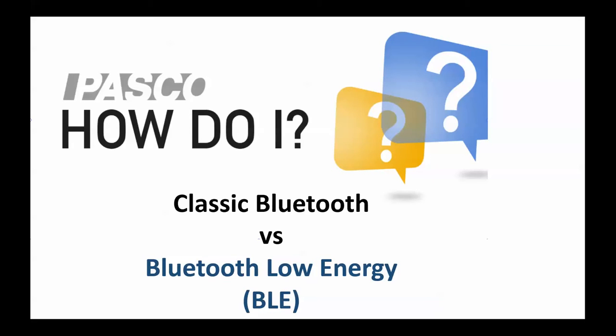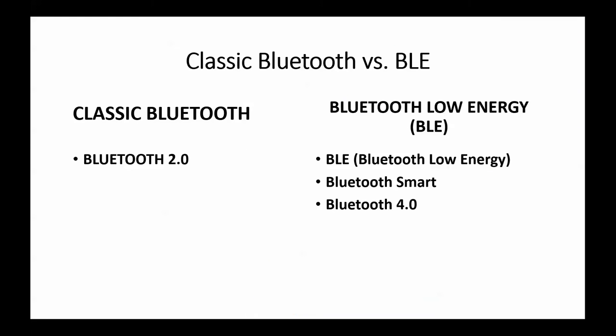This video shows the difference between Bluetooth Classic and Bluetooth Low Energy devices available from Pasco Scientific. There are two major varieties of Bluetooth: classic Bluetooth or Bluetooth 2.0, and the newer Bluetooth Low Energy or BLE, sometimes called Bluetooth Smart or Bluetooth 4.0.